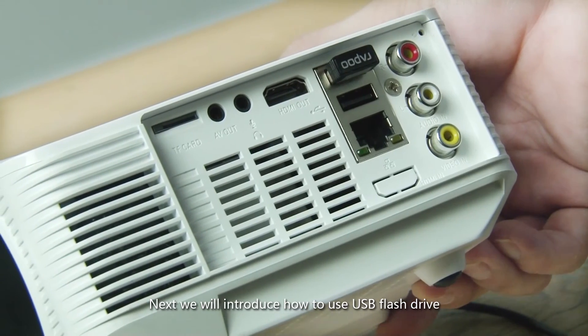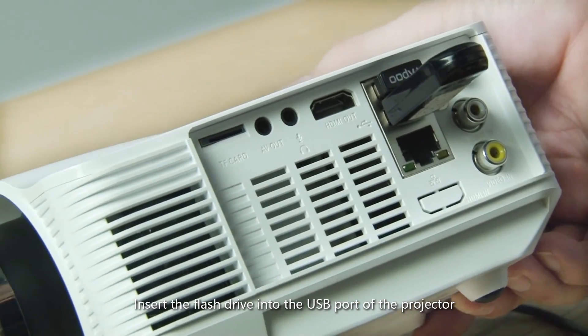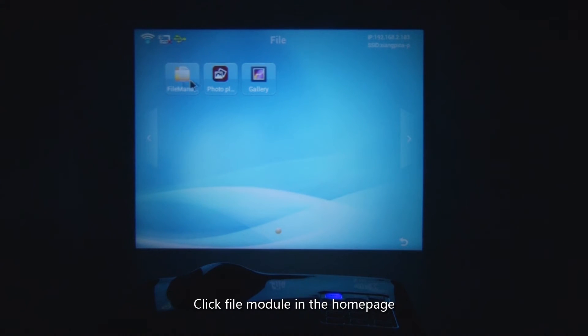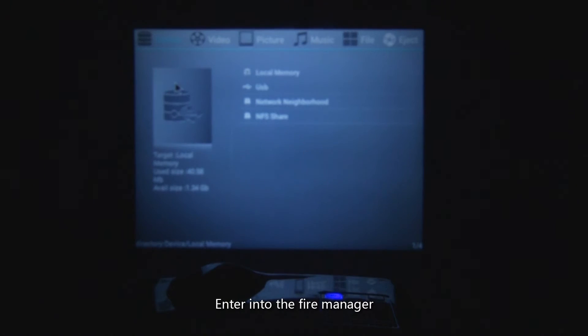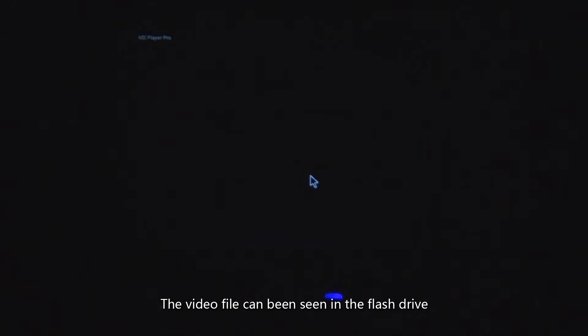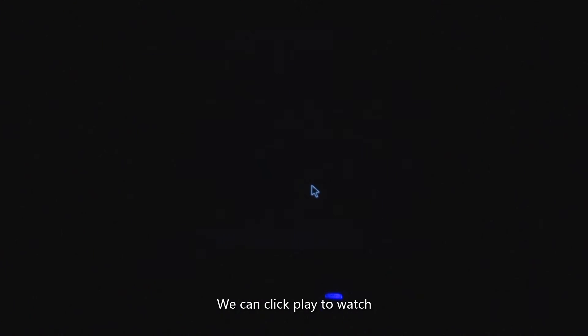Next we will introduce how to use a USB flash drive. Insert the flash drive into the USB port of the projector and click File Module on the home page to enter the file manager. You can see the USB symbol — click USB to enter the flash drive, where video files can be seen. Click Play to watch.